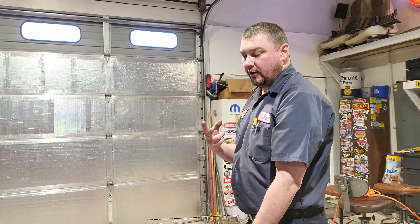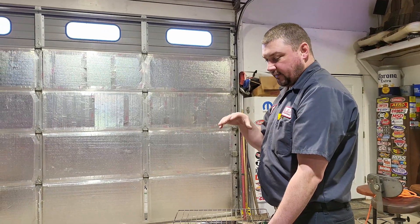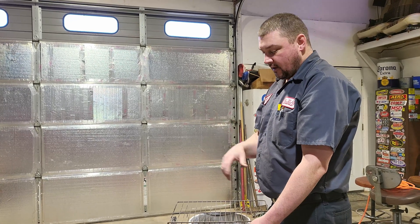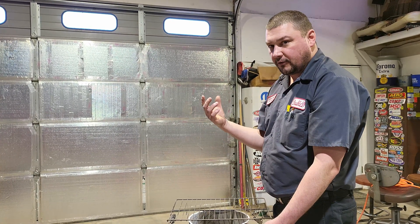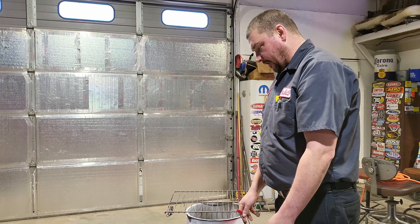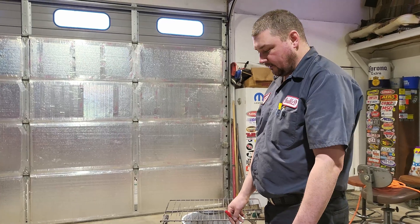Another thing is if you're doing a two-part color, it's really hard to get the powder to attract to the part after it's got a coating on it, because the electricity doesn't flow through it. So this is kind of the setup you're going to need if you're going to do it extensively.